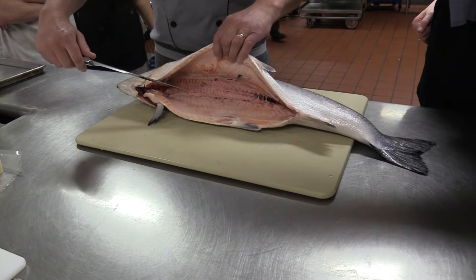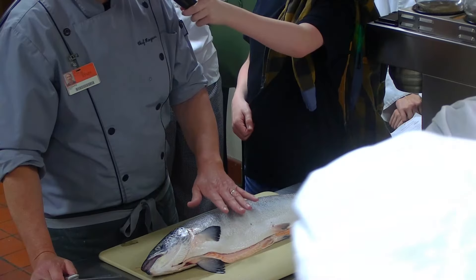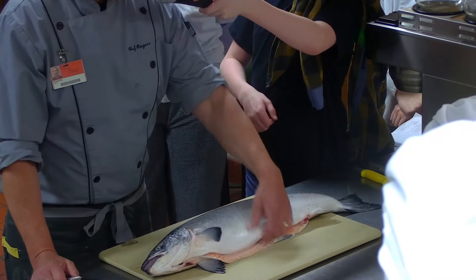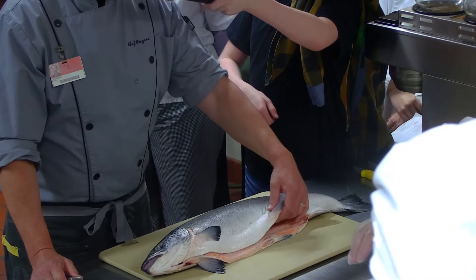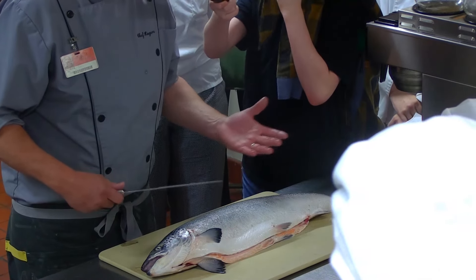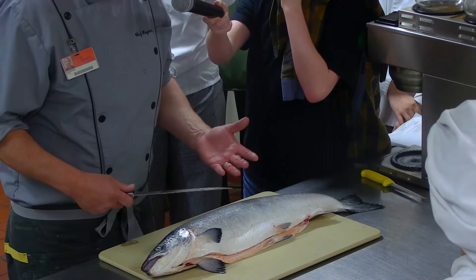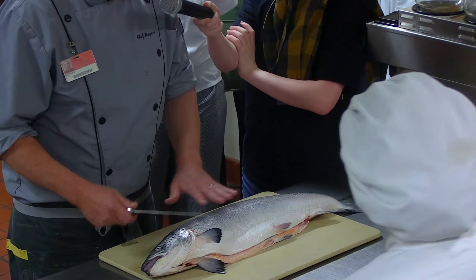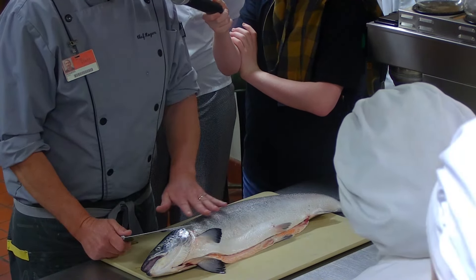I'll be honest with you, I think it's a little more difficult to fillet a salmon when the inners are removed because this kind of flaps down, but we're going to make it work. I'm used to filleting fish that are whole with the inners — aka guts — included. Salmon I think is one of the easiest fish to actually fillet; it's a little more forgiving.